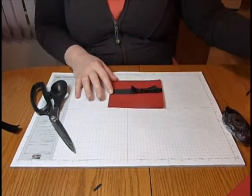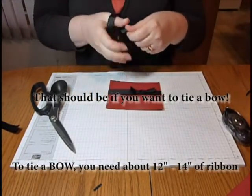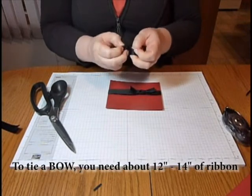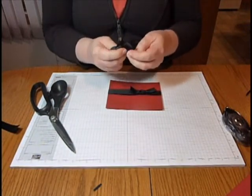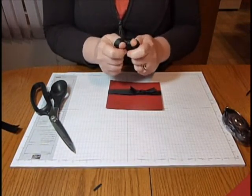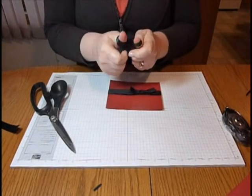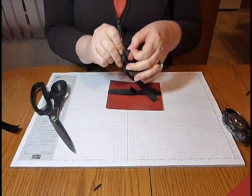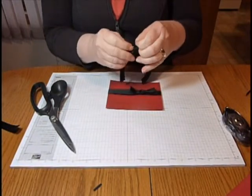If you want to do a bow instead of a knot, I like to just take my ribbon and tie my knot freehand. One thing I always do is just tuck my thumbs inside my loops here, so that way I don't lose the knot, and I've got a nice round bow that I've made.